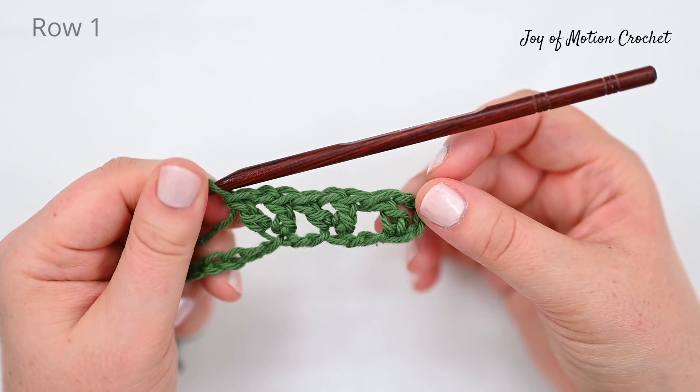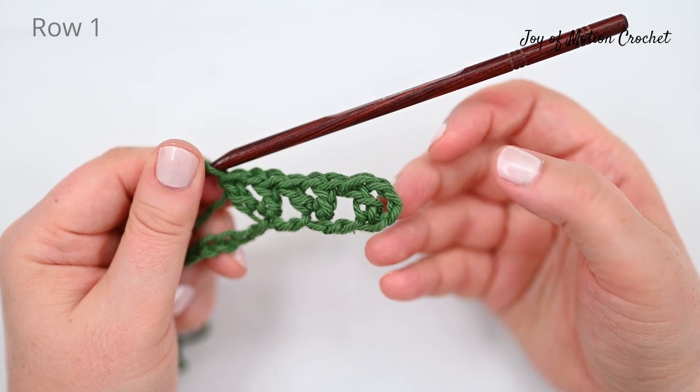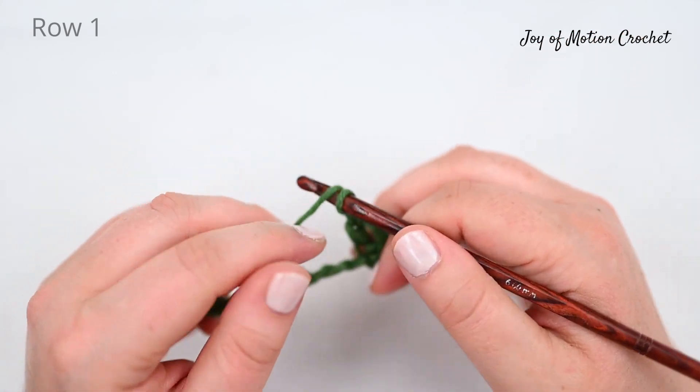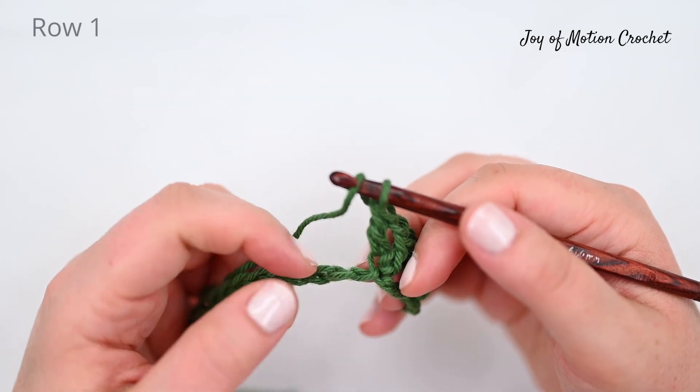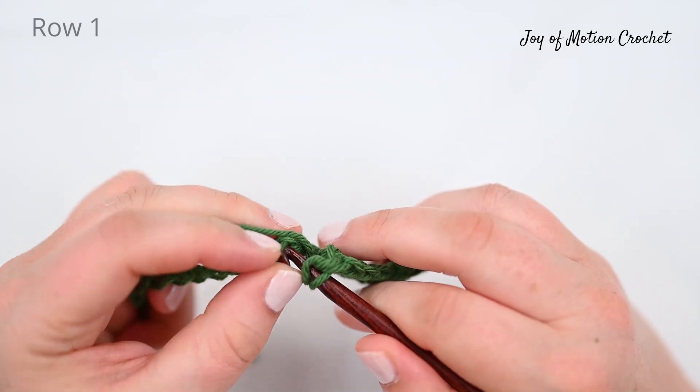You can see how we've created three Vs now — two regular ones and one like at the beginning that's a little bit different. Skip two stitches and make a V, and you're going to repeat that across the row.